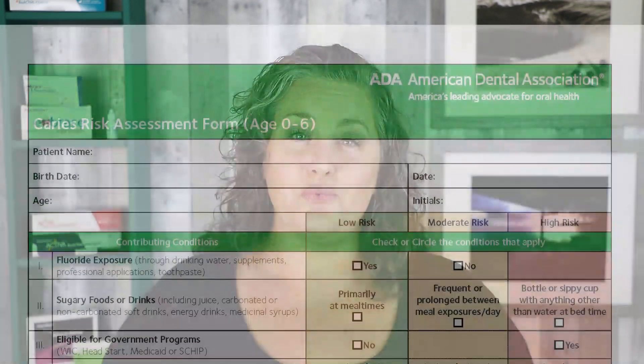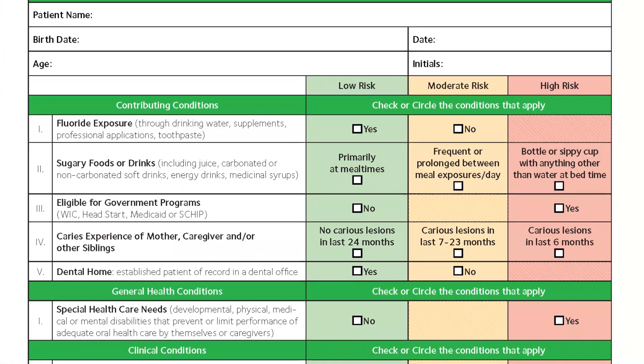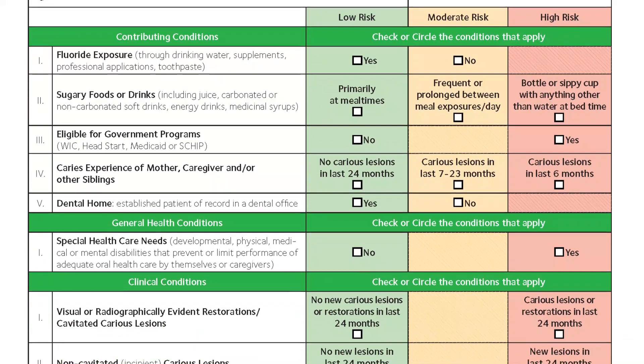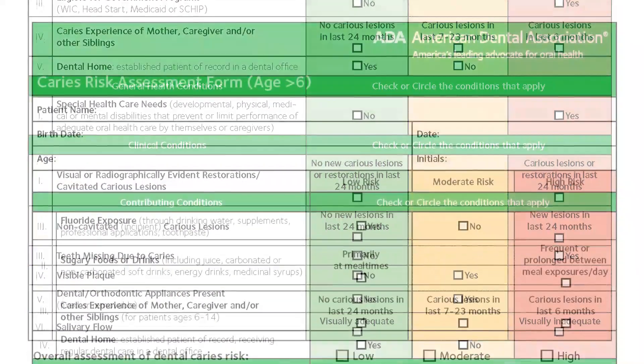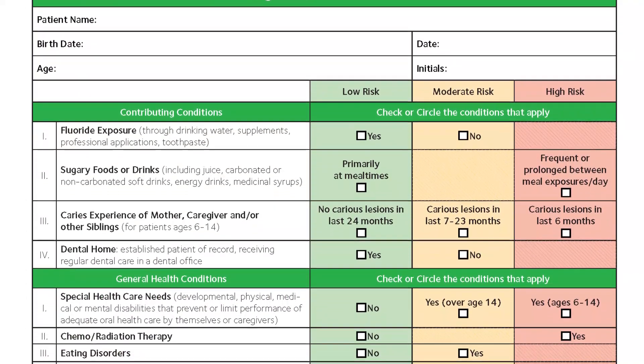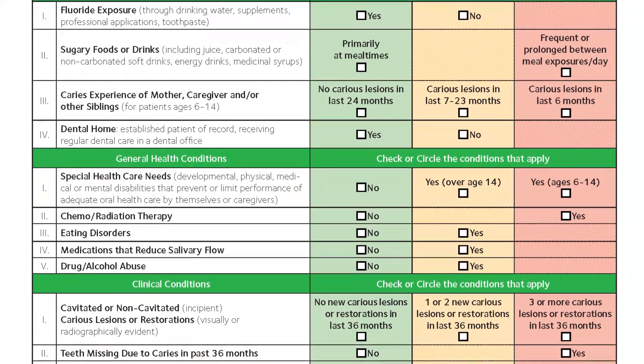Oftentimes in clinical practice, you'll see fluoride varnish as an age-dependent recommendation, when really it should be done on a risk factor recommendation. In order to get that information from your patient, it can be really helpful to use forms called CAMBRA forms. CAMBRA stands for Caries Management by Risk Assessment, and the goal of CAMBRA is to help prevent decay and also help to remineralize teeth that are non-cavitated lesions.